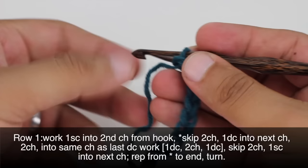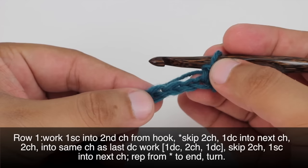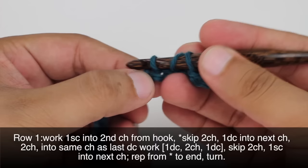Then we're going to start our repeat by skipping 2 chains — that's going to be 1, 2 here. And then we'll do a double crochet into the next chain. So yarn over and insert our hook, yarn over and draw through, then work our double crochet as normal.